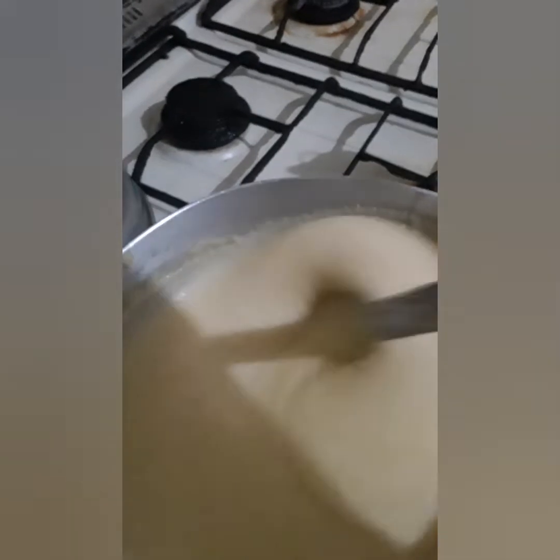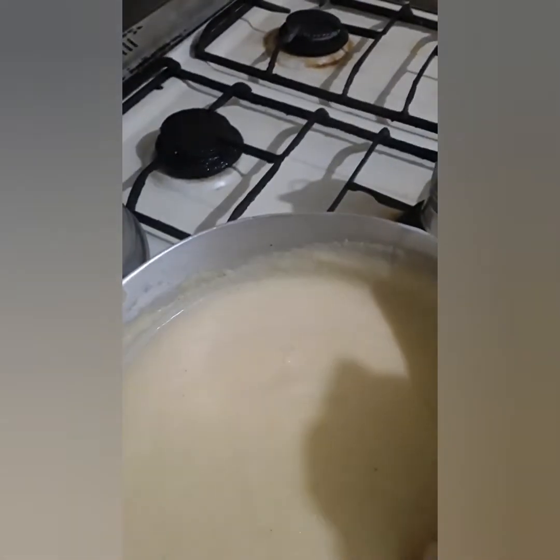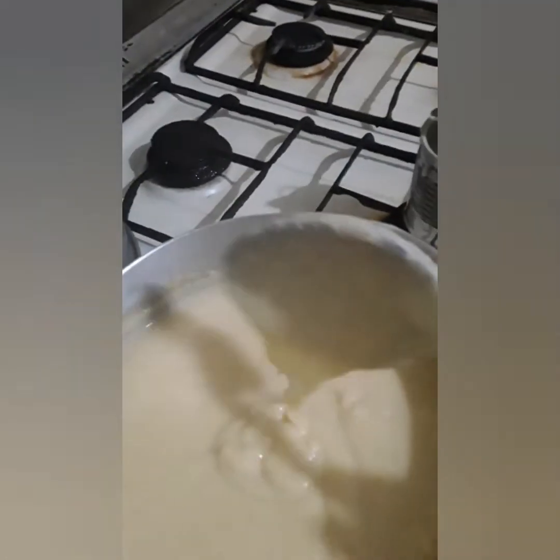Put plenty vanilla in there — it smells nice. Because it's coconut milk, it looks white and pretty and nice.